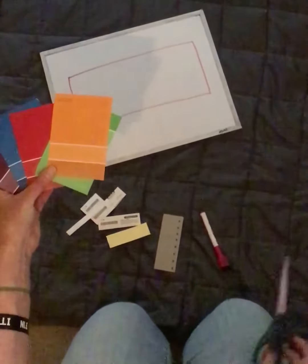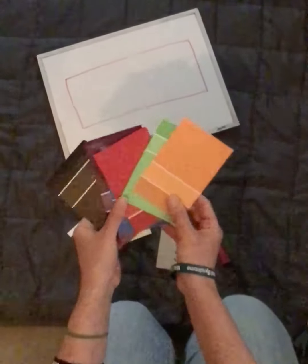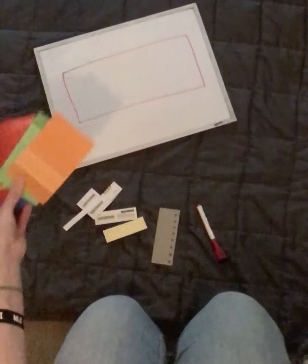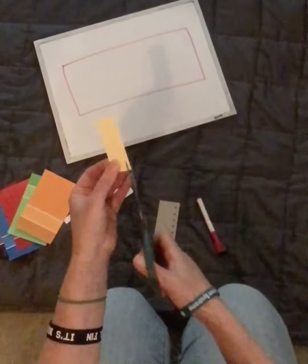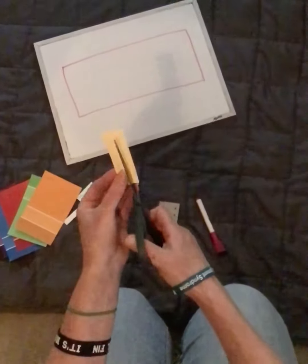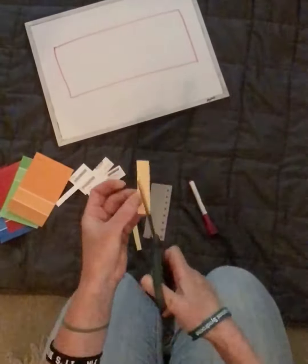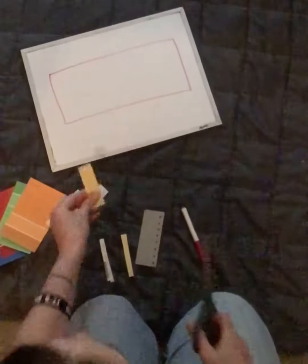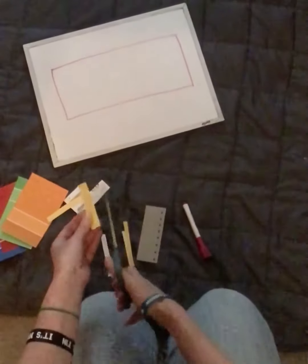Anybody who knows me knows that I love these paint cards. They are so versatile, there's so many things to do with them, and one of the easiest things for kids to do is to cut them. They are the perfect texture to cut. If you don't have paint cards, trusty cereal boxes will do. It's just fun to use the paint cards because they're very colorful.